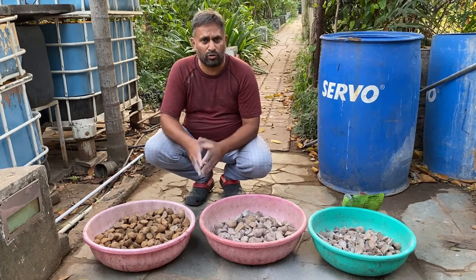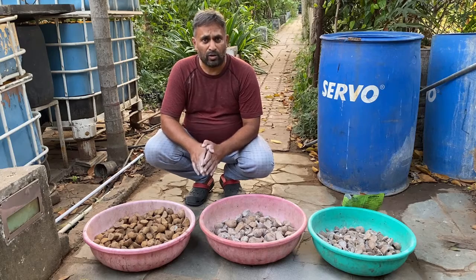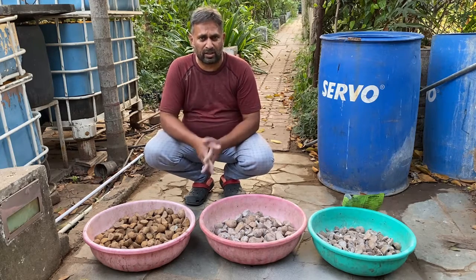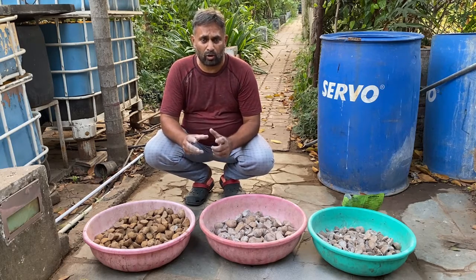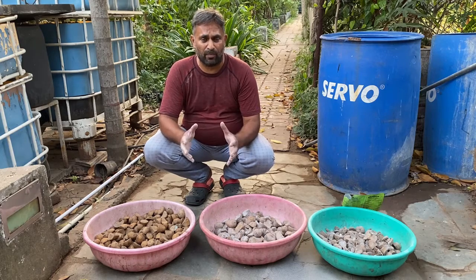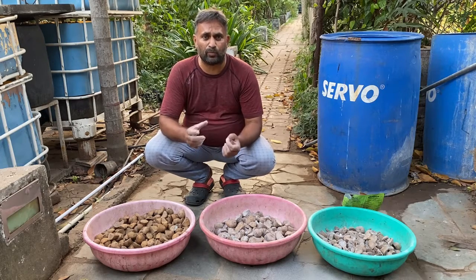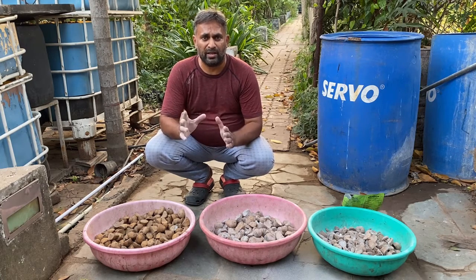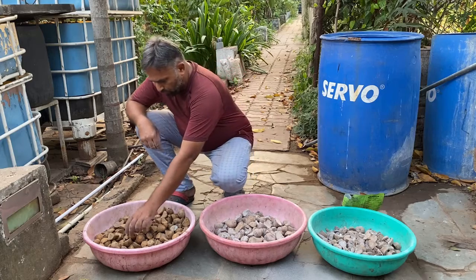This is my potato tuber which I am going to use as a seed. I need to prepare the seed before sowing. Potato can sprout from all around its surface, and if we sow the full potato, sprouts come from all sides and many times the bottom sprout cannot come out. Also, if the potato is big and sown whole, many tubers will develop at one place and will not nourish well, reducing production. So we need to cut bigger potatoes, ensuring at least two to three eyes remain on each piece.